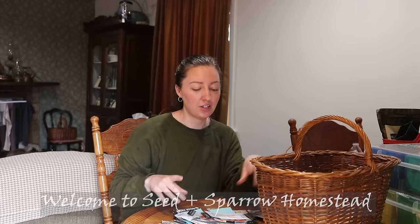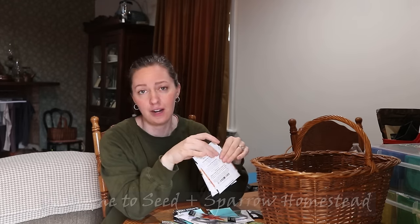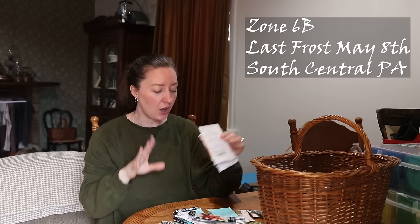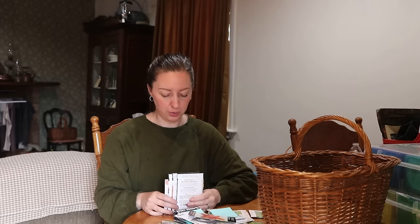Hello my friend. Welcome back to the dining room table of all things. Today it is being used for sorting some seeds. We're gonna go outside here hopefully. It is pretty ominous looking out there. We're supposed to get rain but the radar is saying not for a few more hours, so I'm hoping we can get out there and direct sow some things. As you all know, I am very far behind on my to-do list for the garden.